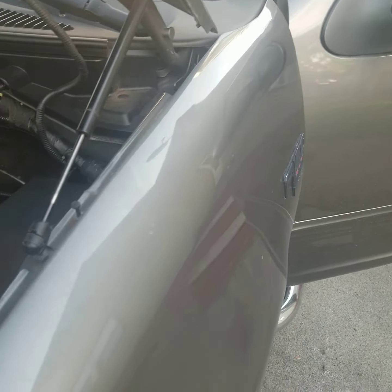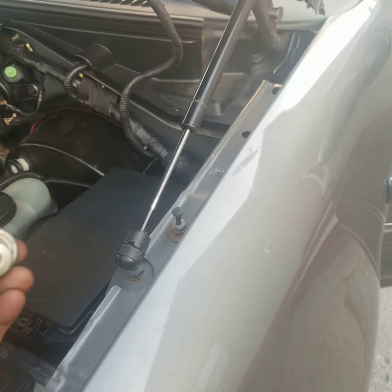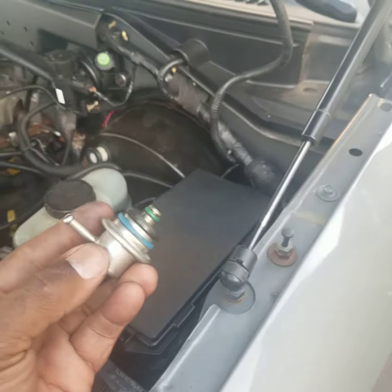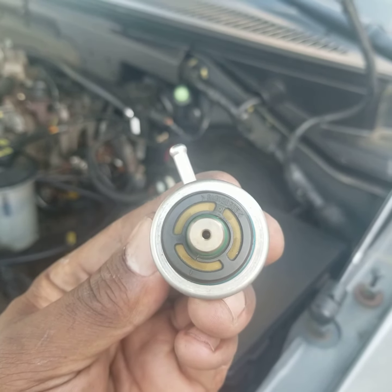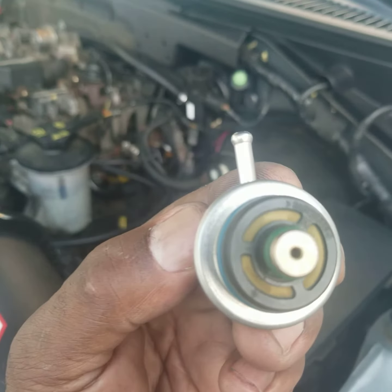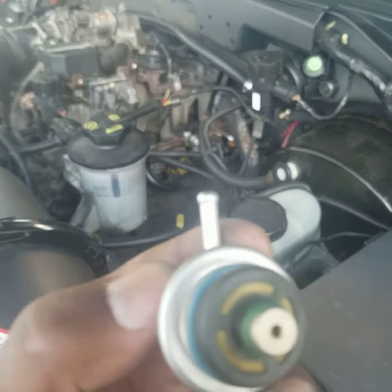Today I was working on a 2003 F-150 with a 4.6 motor in it and I just changed the fuel pressure regulator. This is the old one here. As you can see it's fairly dirty — the screen in it is fairly dirty. The truck was acting really funny, so I decided to change it. I can show you where it's at on the truck itself.